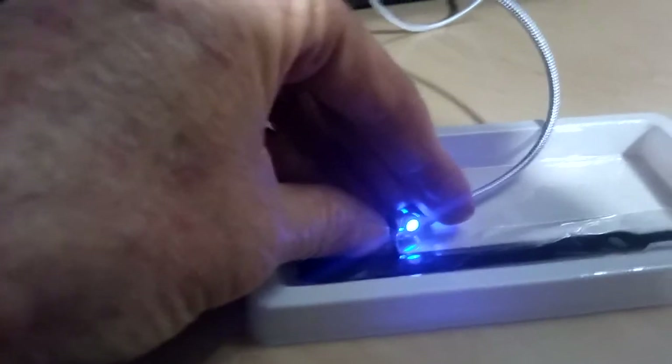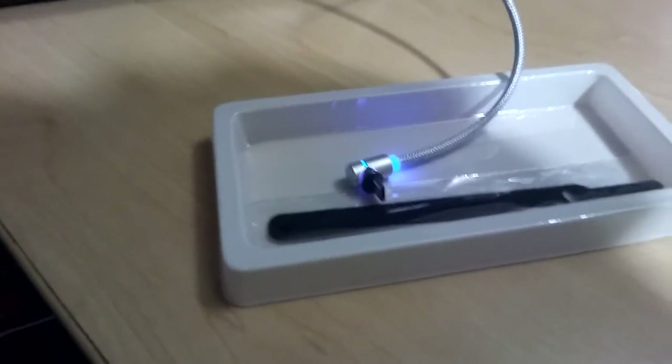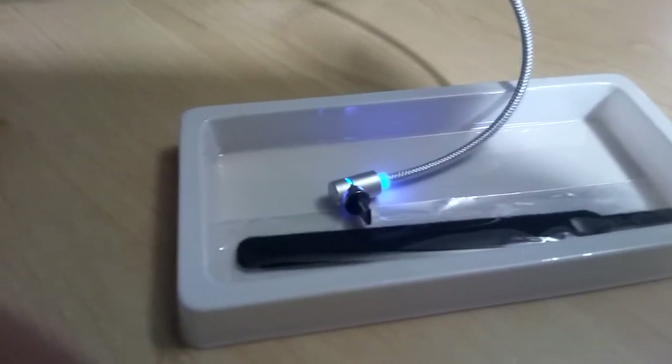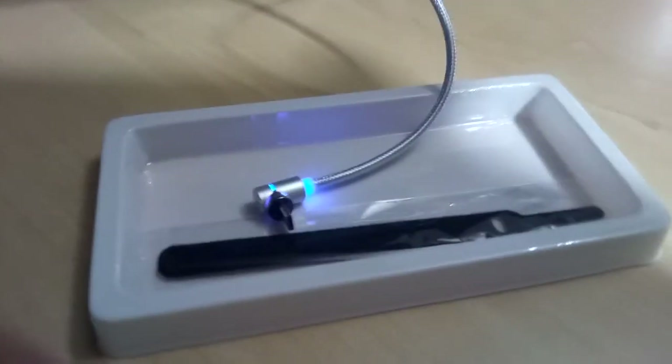I've tried these before and they weren't very successful. The ones I got before had magnets but tried to be both a charger and a data transfer cable, and I think that's asking too much. So I've decided to get the Top K magnetic cables, which are charging only and don't carry data.